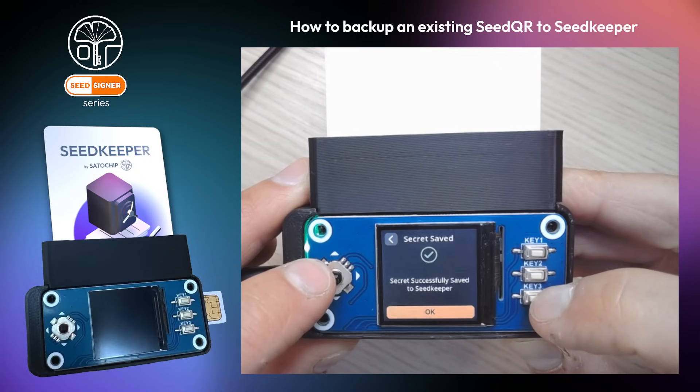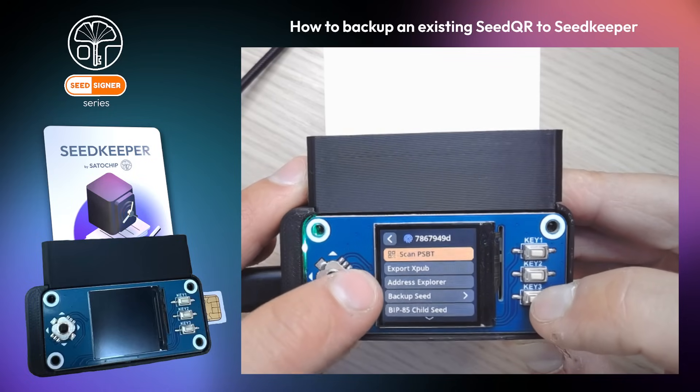There you go. Your seed has now been saved on your Seed Keeper smart card.